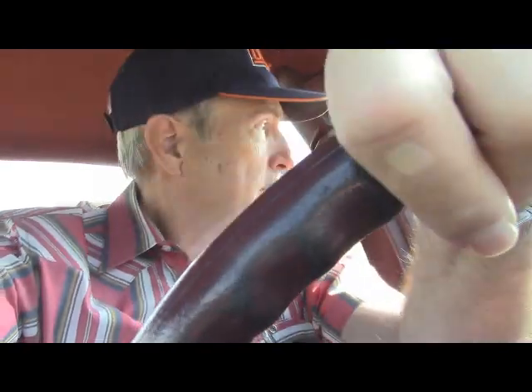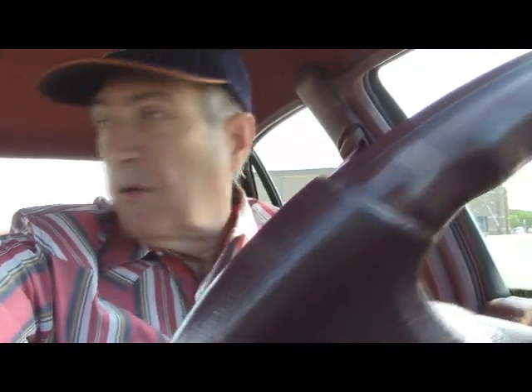As you go faster, the wah, wah, wah sounds — well, I guess you might say a faster, higher humming, because those bearings are sort of, I guess, really making a lot of noise. Hear the wah, wah, wah, wah. Now you know how bearings sort of sound when they're bad.